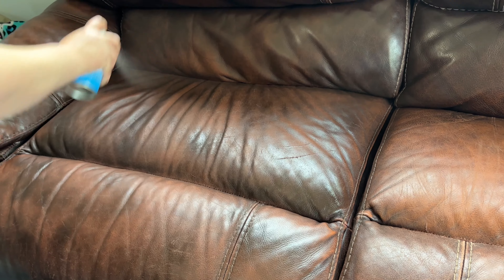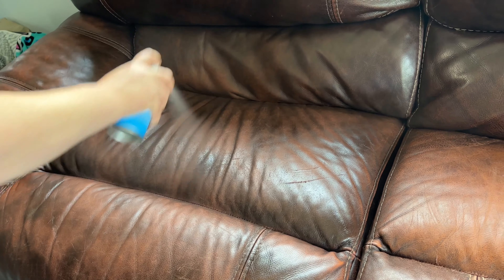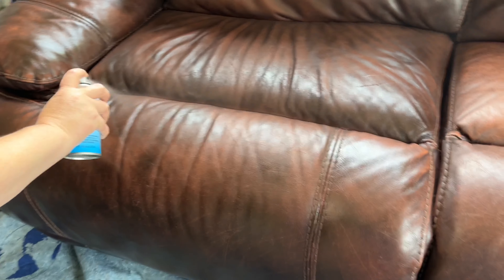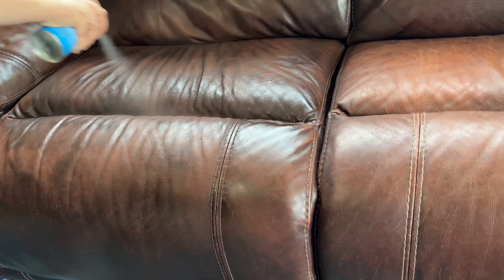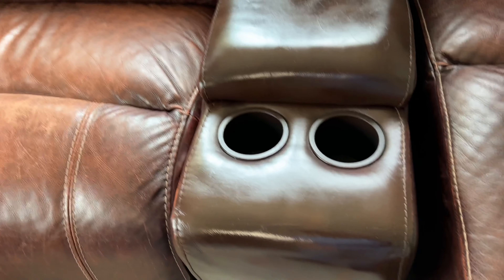It does dry quick, but I would say let it sit for a couple of hours — no dogs or anyone sitting on it — just let it fully dry and you'll be good to go. It's going to come out like you bought it brand new. It's just amazing. Again, the scratches are not something this is going to take care of.